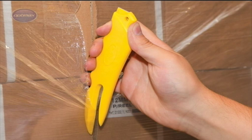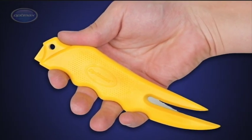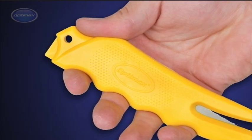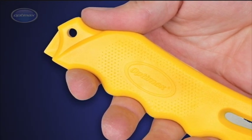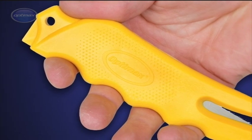The OptiMax CX-3 Cruise Cutter has been specifically designed for pick and pack operators in every industry. Ergonomically designed to provide the ultimate in comfort, ease of use and safety. The finger and thumb rests sculptured into its profile are optimally placed for left and right-handed users and are spaced for any hand size.